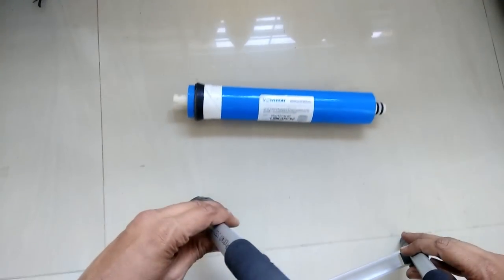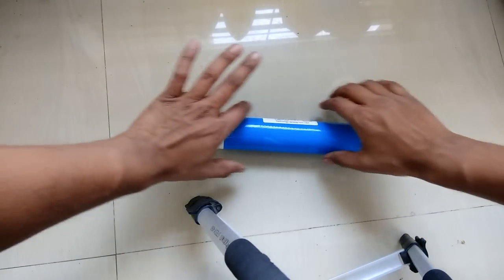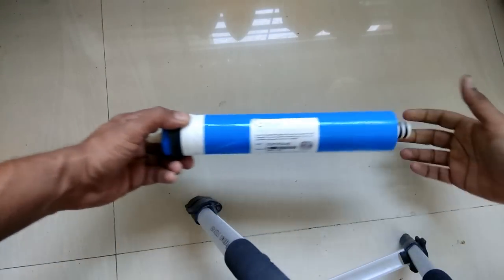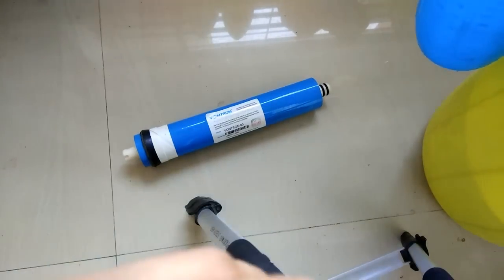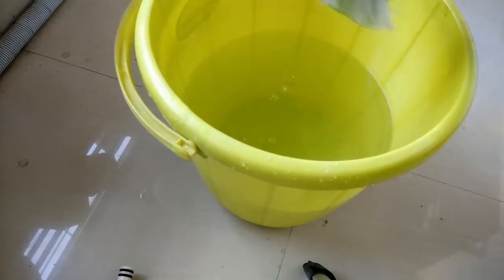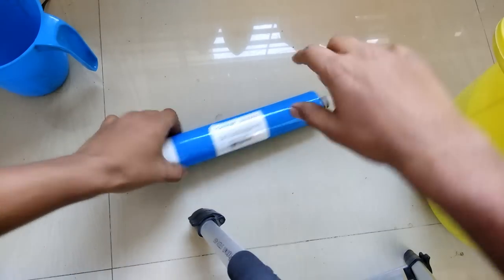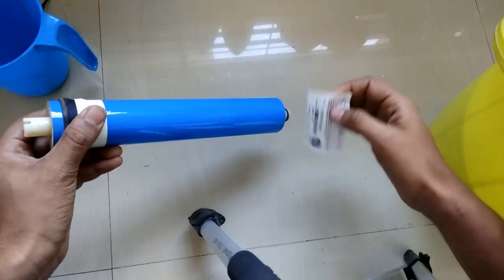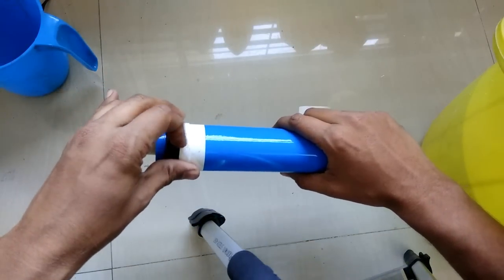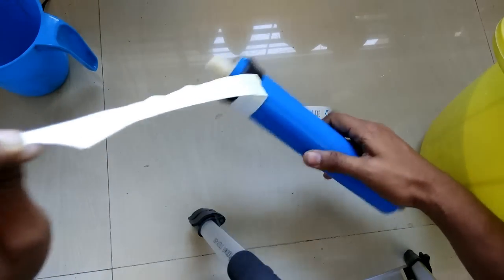We will actually try to open this membrane, wash it, and then try to pack it back so we can reuse it in a membrane housing. For this exercise we will need some water, a bucket of water, a membrane, and something to scrub — I've taken a brush. This is just for education purposes; if you want to try at home you can, but I won't recommend reusing this membrane.